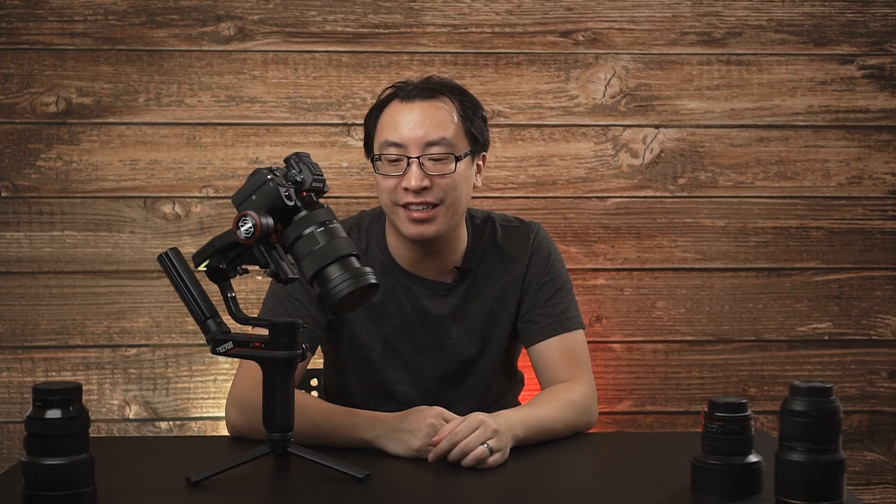Just again, make sure when you're balancing it, if you have any filters or accessories you're going to put on, make sure you put those on before you balance. For example, if we just take the lens cap and put it on here — now you can see it's already off balance, and the lens cap is fairly light in and of itself.